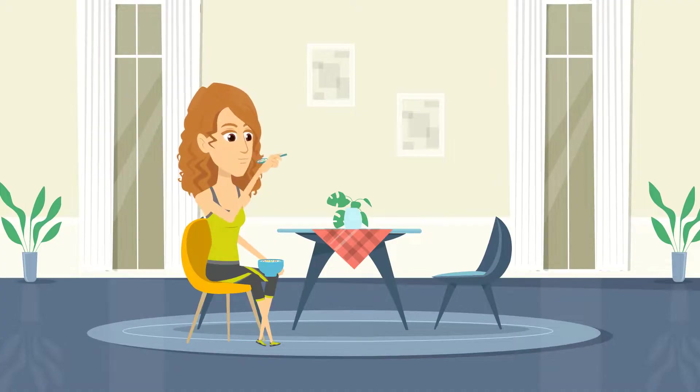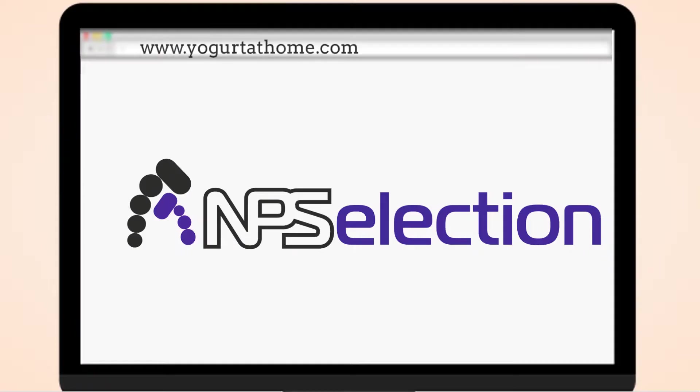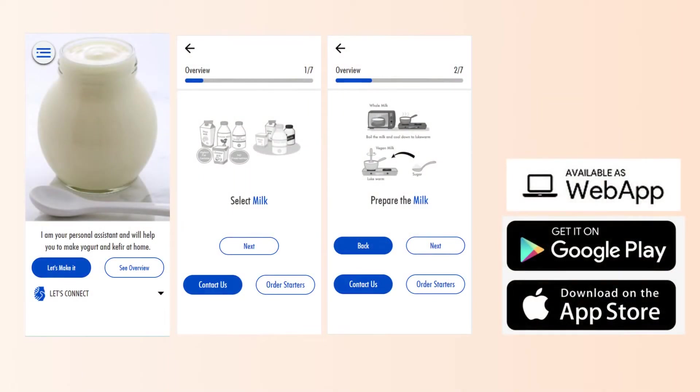As you can see, it's not that hard to enjoy frozen yogurt or kefir even if you do not have an ice cream machine. For more info, visit npselection.com, our blog, forum, watch other YouTube videos, or download the yogurt app.